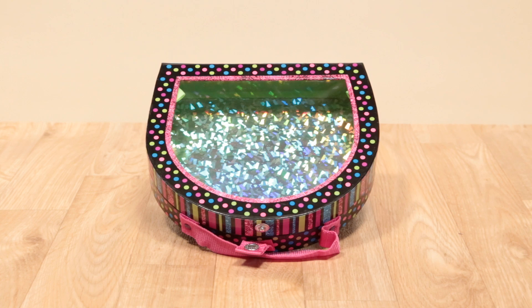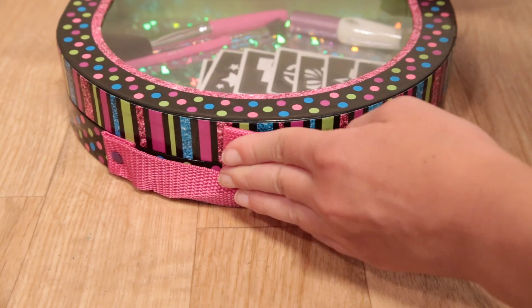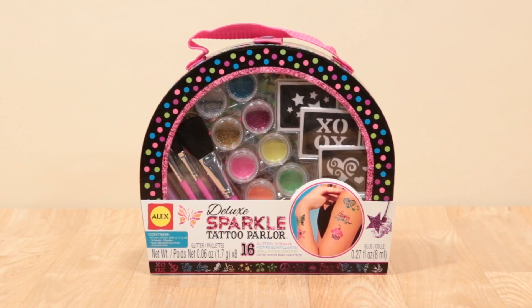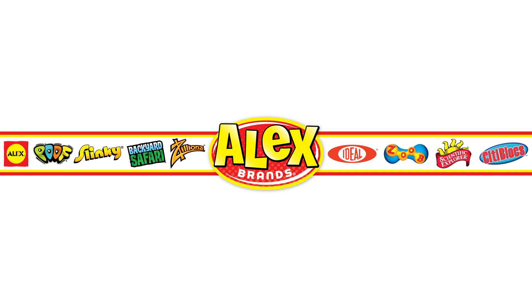Store everything in the portable, colorfully designed carrying case with a built-in strap and button to close. Be the center of attention with a Deluxe Sparkle Tattoo Parlor from Alex Toys. Recommended for ages 8 and older. Alex Toys is a member of the Alex Brands family.